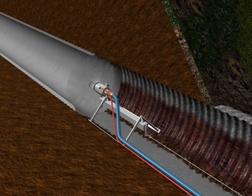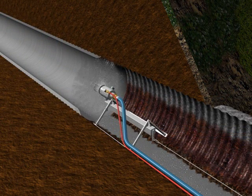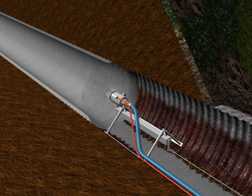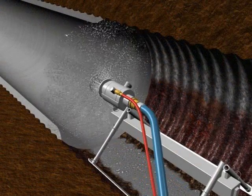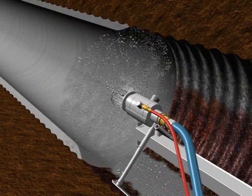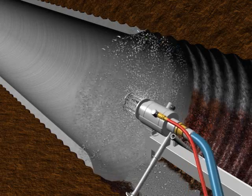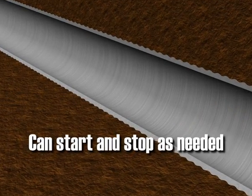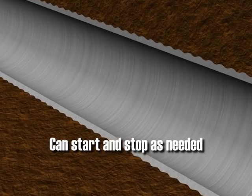As APM's PL1000 concrete is centrifugally cast evenly around the interior of the pipe, the application head is retracted by a computer-controlled motor at the properly calculated speed to ensure an even thickness predetermined by the engineer. Note that the spin caster can be started or stopped as needed without joints or gaps. The only thing left behind is seamless, high-strength, fully structural pipe.